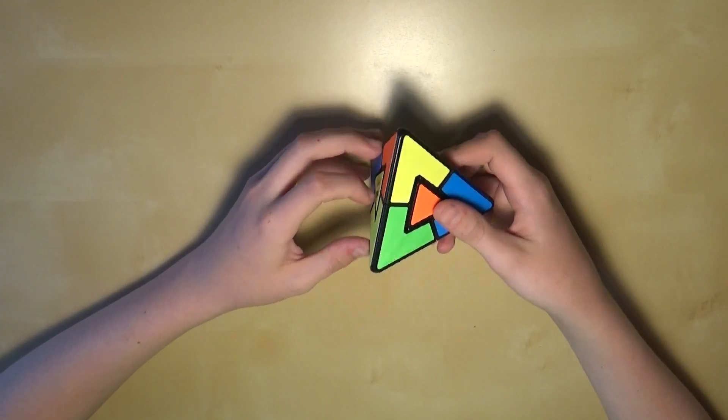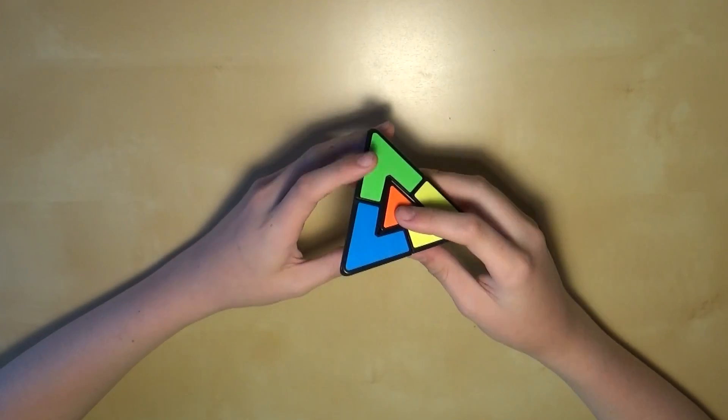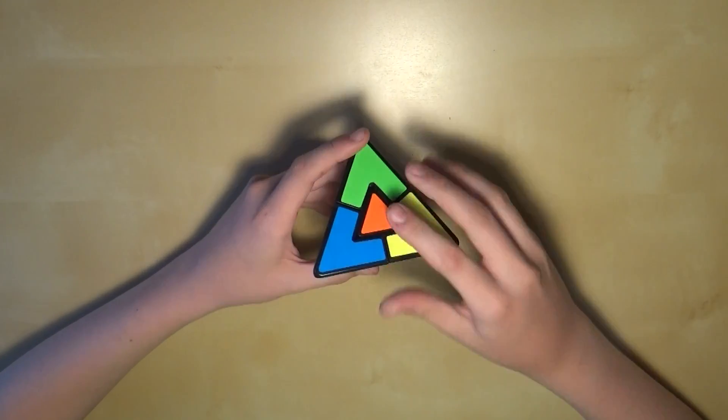If I look at all of these, I notice that the color green is on each one of them. And because these corners can't move out of place — they're staying right here, even though they may be able to rotate — that means this has to be the green side.